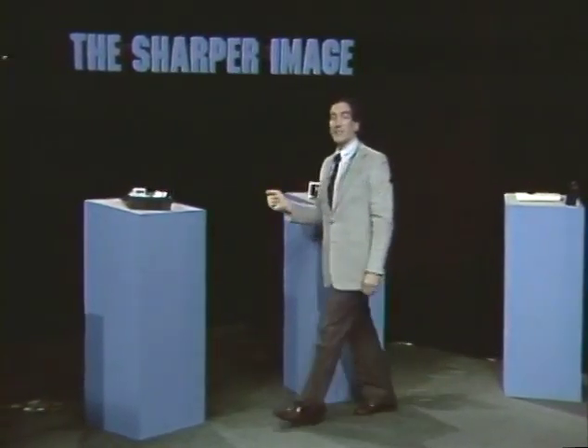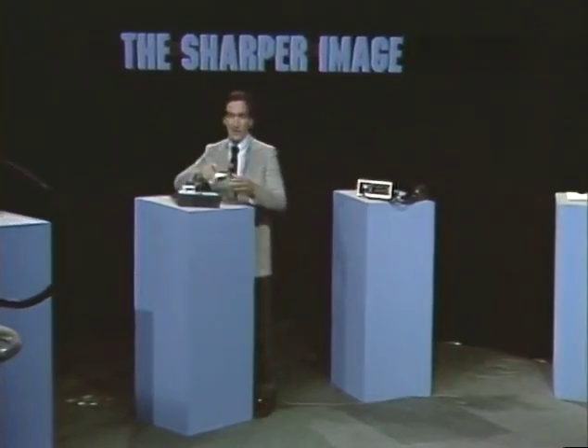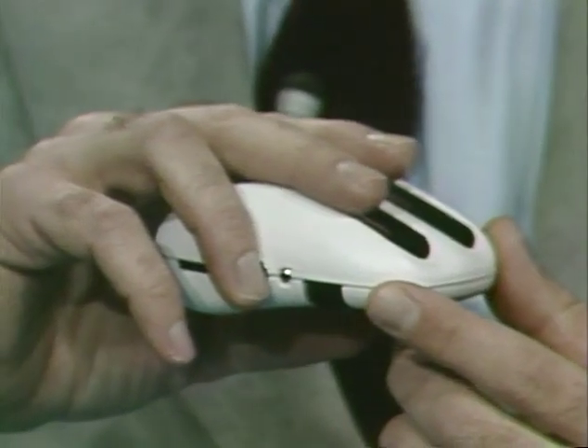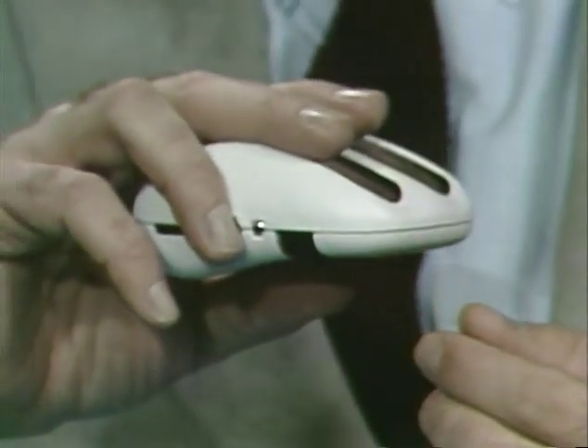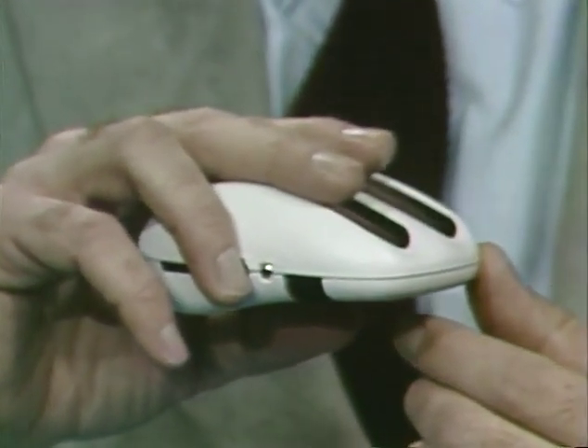Let's go over here and I'll show you how to squeeze a psychiatrist into the palm of your hand — literally, not figuratively. The GSR2 is a palm-sized instrument that gives you instant biofeedback of your galvanic skin response. By holding this in your palm, you get a tone which rises or lowers in pitch depending upon your mental state. If you're very nervous, the tone rises in pitch. Higher, lower.